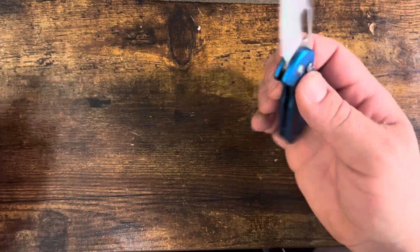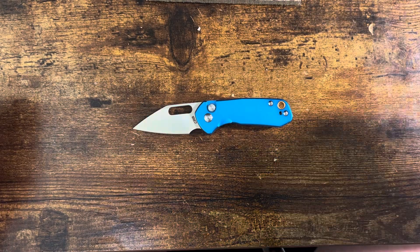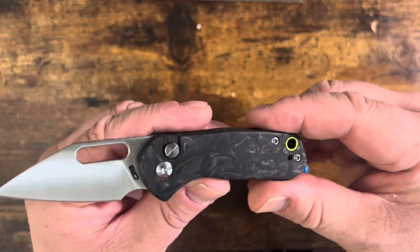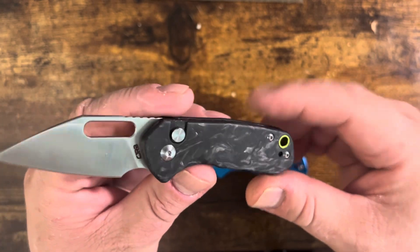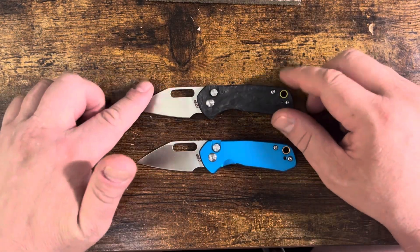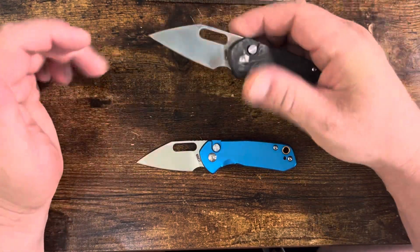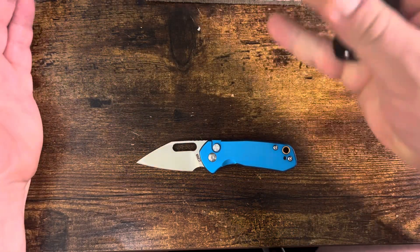It is not a bad little button lock. This is the aluminum handled version. It comes in other versions, like this one with the swirled marbled carbon fiber — pretty large fiber bundles, makes for a nice appearance, a little bit of a difference from some other marbled carbon fibers without being chipboard style. They all have AR RPM 9, which is powder metallurgy 9CR18. It's definitely a good all-around steel.